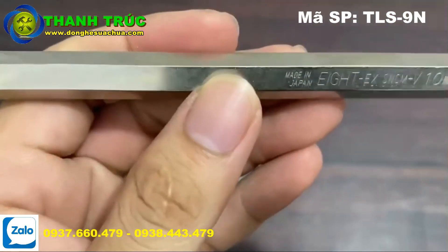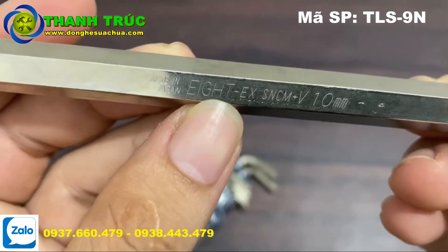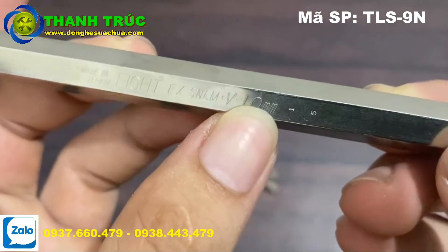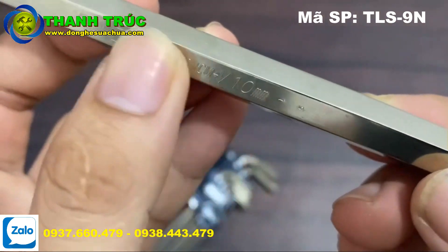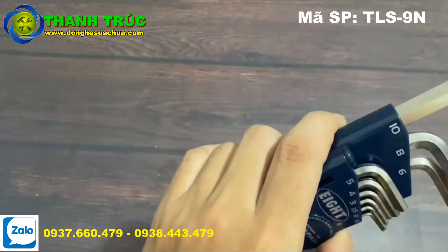Trên thân của cái cây lục giác này họ đều khắc hết nha: khắc tên thương hiệu, cũng như là số size, cũng như là chất liệu thép S-N-C-M-C-V. Chất liệu thép này rất là tốt nha.